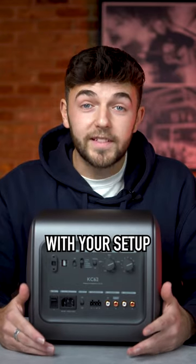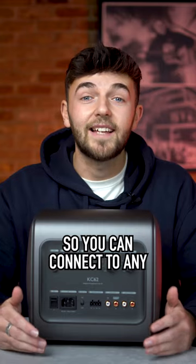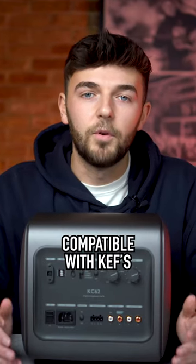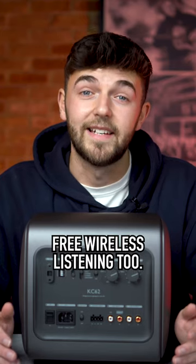It's super easy to integrate with your setup, wired or wirelessly, with line and speaker level inputs so you can connect to any amplifier. It's also compatible with KEF's KW1 adapter kit, so you can enjoy hassle-free wireless listening too.